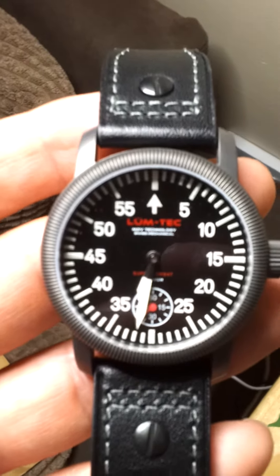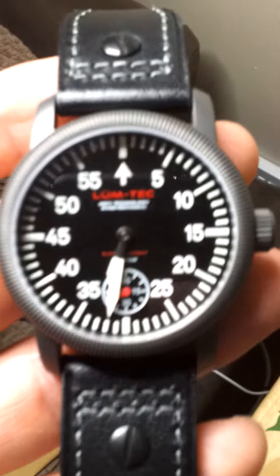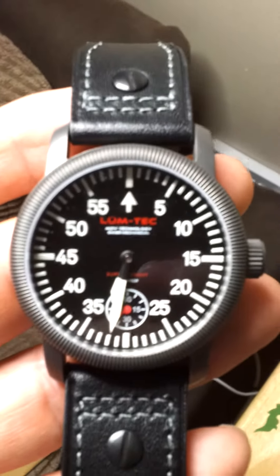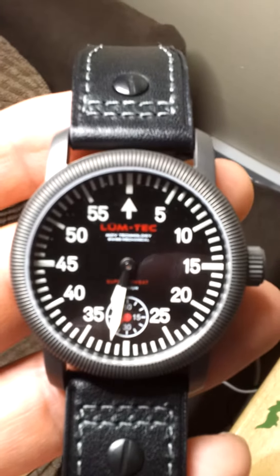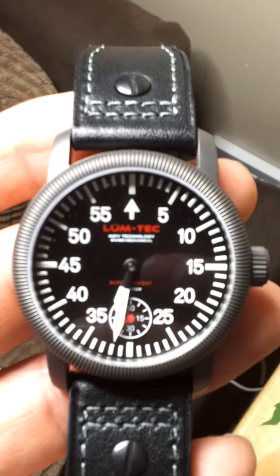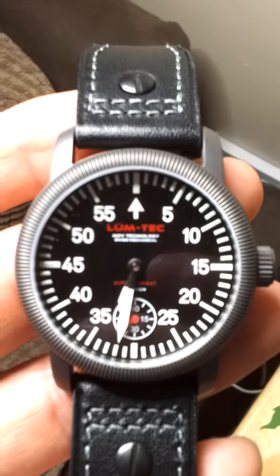The big thing about Lumtec is the lume. Unfortunately I've got nothing I can really show you on that today because of the quality of my camera. But I can assure you the initial effects of the lume are quite outstanding, and even later into the night the watch is still readable well into the early hours of the morning in a dark room.